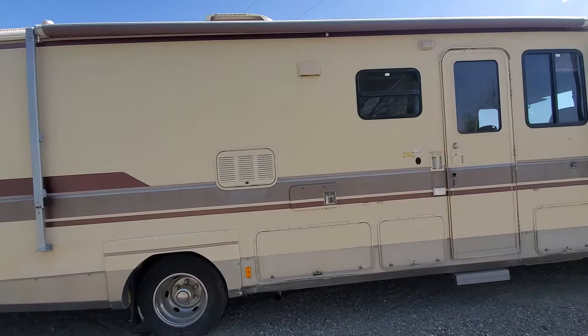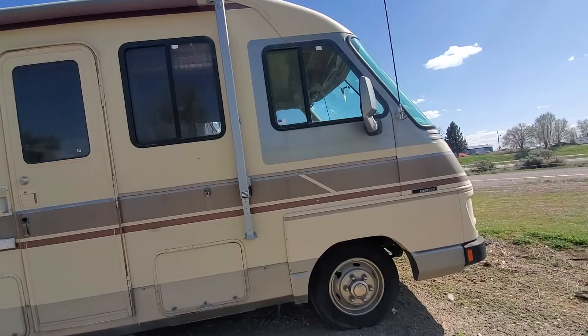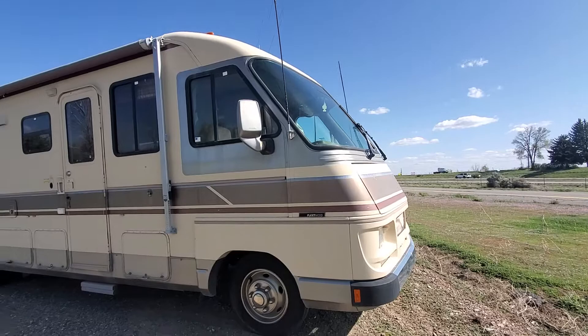It's got a tan outside. No slides on it. Nice big windshield in the front. Let's take a look inside.